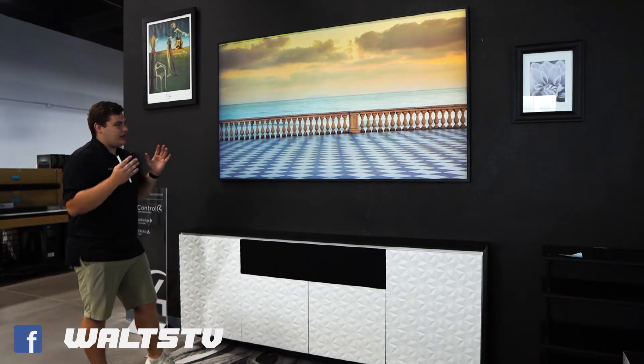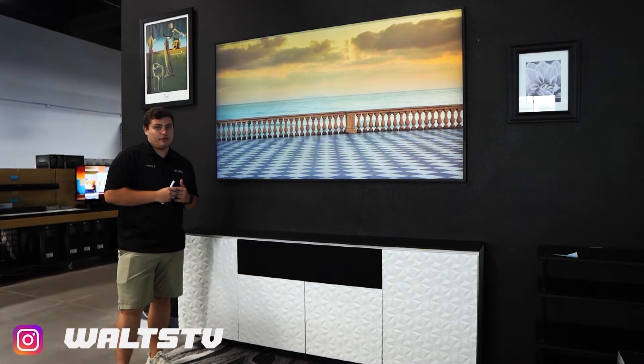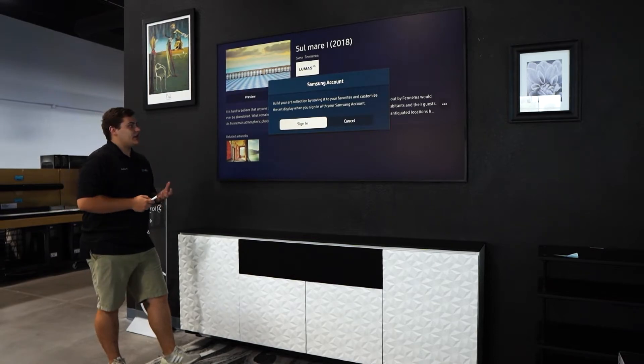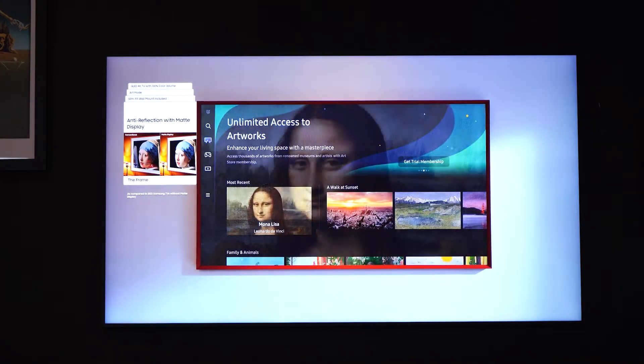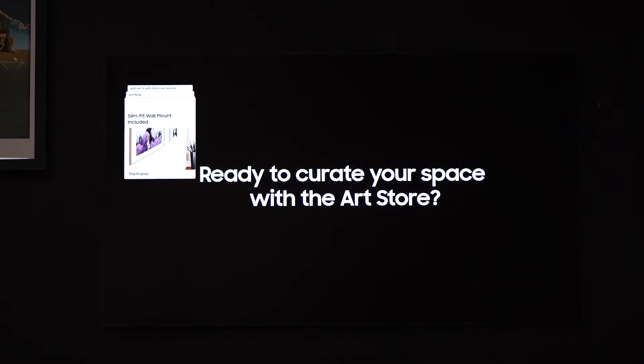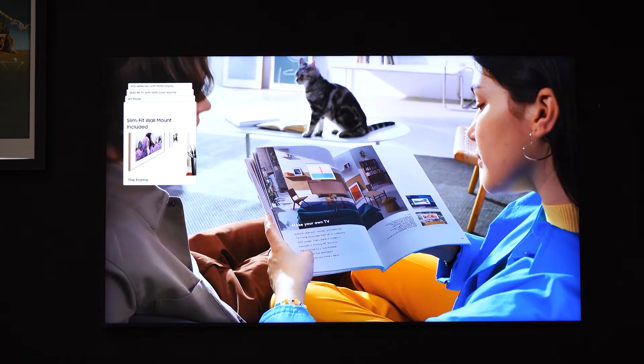Let's talk about the outside while we're out here. As many of you guys know, the Frame TV was actually created to be an art style TV. You can actually choose what kind of art you want to display, whereas some of the other TVs in the Samsung lineup, you can't, because it's not art.